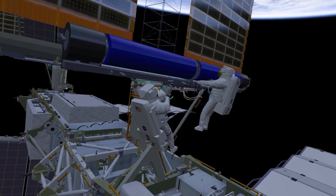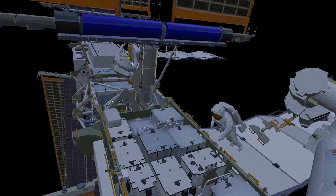EV1 will then drive eight bolts to fully secure the EIROSA to the mounting bracket. Both crew will then work to electrically connect the new EIROSA to the ISS power system using the cables that EV1 positioned earlier.